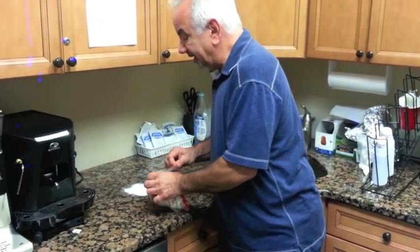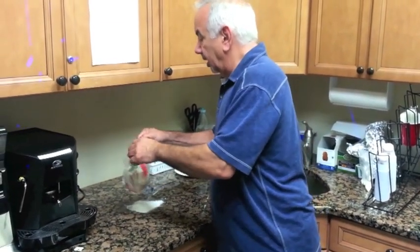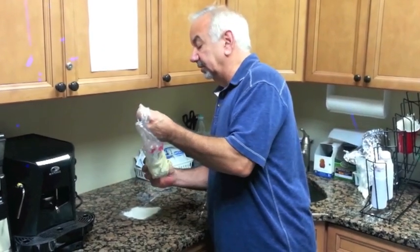It's real easy — you just let it sit in the refrigerator for about six hours or more, maybe overnight, and then it thaws out very nicely. It usually comes out of the bag much easier than this one.